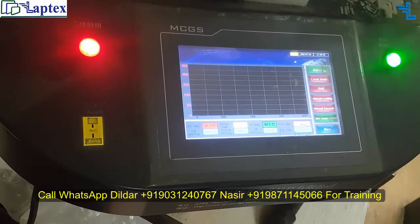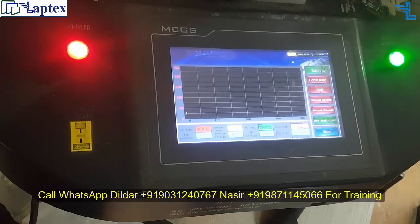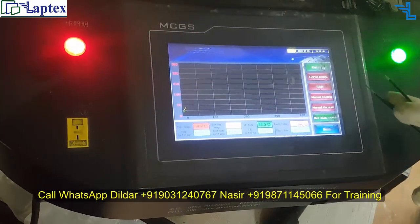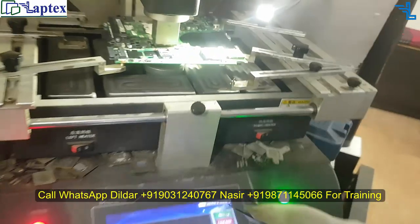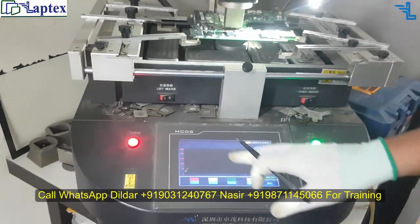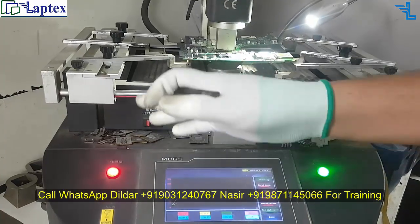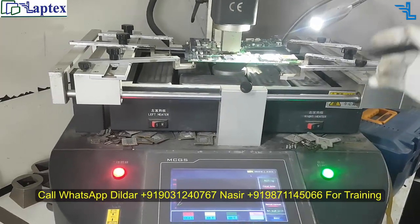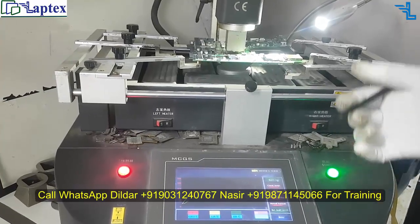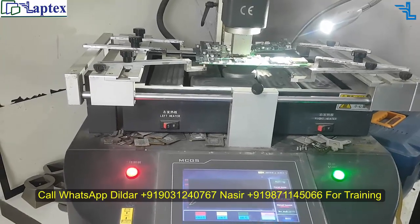All settings are set here and I just need to start it. The BGA machine has a feature where we can save up to 100 profiles. Different types of profiles can be set, but in my BGA machine we usually use the same profile for each IC. From experience replacing many ICs, we know when to remove the CPU, the Nvidia, and the Intel chip.